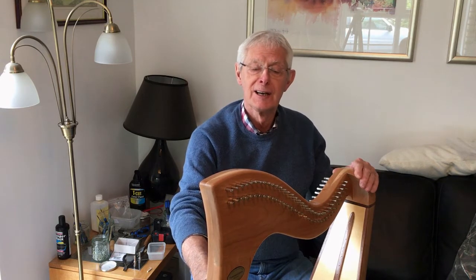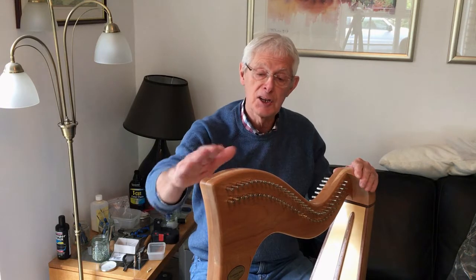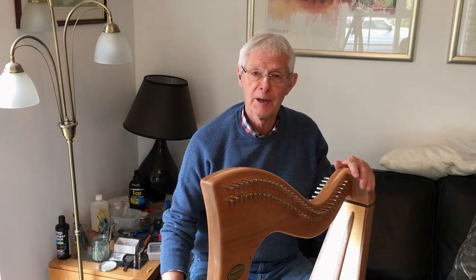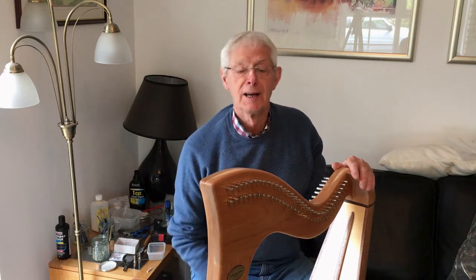That was Cady Bustard playing one of my harps. I'm Mervyn Roa and I've been making these Termenum alas for some years now. They've proven very popular. I've been selling a lot of them here in Ireland and many of them overseas as well.